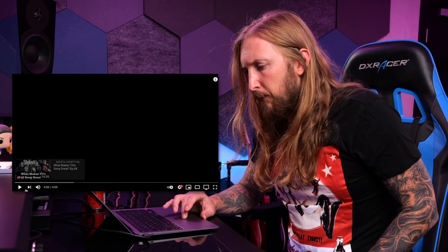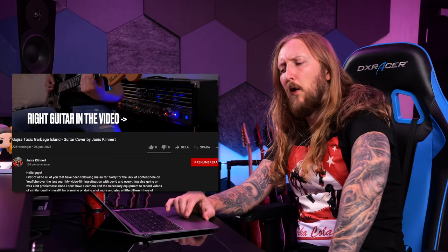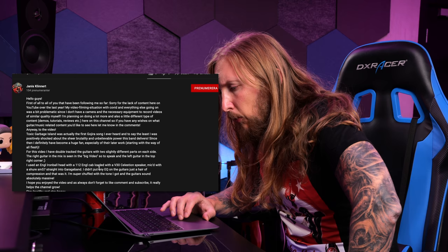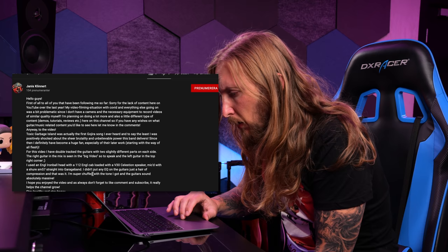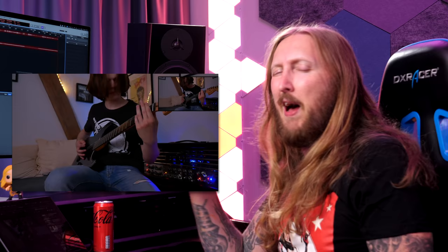Alright, next up we have Gojira, Toxic Garbage Island, guitar cover by Janis Klinert. Angle iron ball head, 1x12 cab loaded with V30 selection speaker, mic'd with a Shure SM57 straight into GarageBand. No EQ on the guitar, just heavy compression — that was it. It's such a Gojira song, by the way.